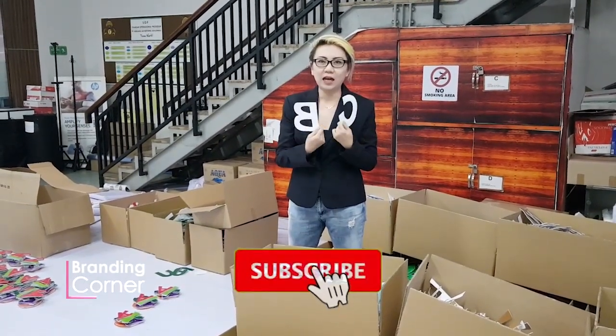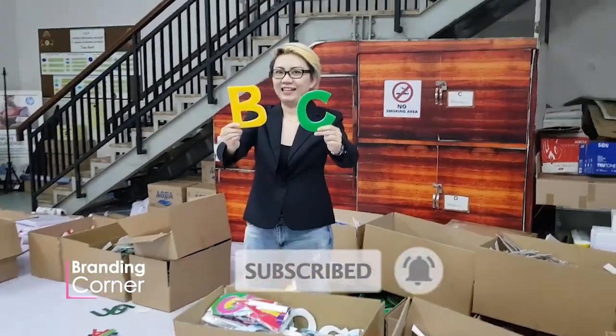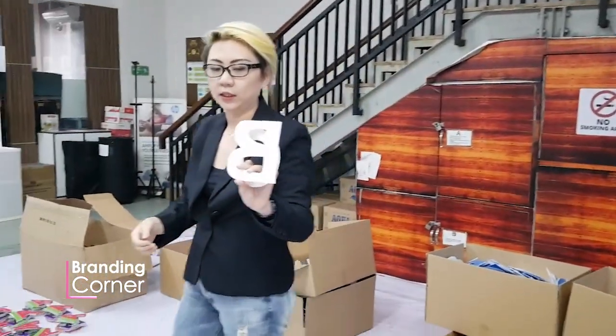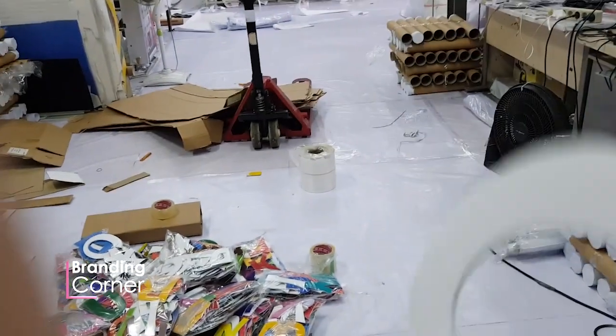Ini namanya BOP Alphabet. Bahannya infra-bond. Kamu bisa lihat salurnya itu 3mm. Dia modelnya kayak gini. Ini yang bahan kita pakai 2mm. Karena request-nya minta yang tipis.